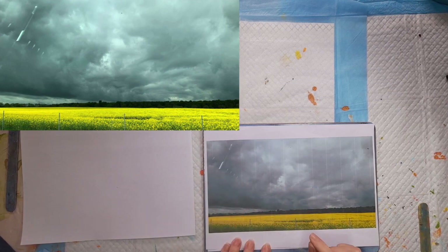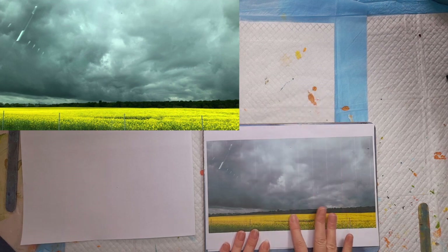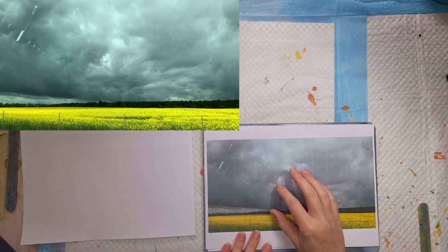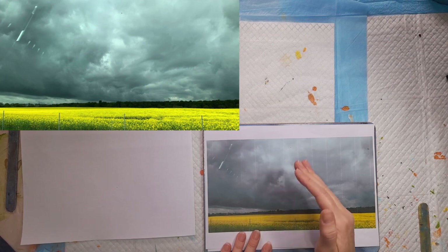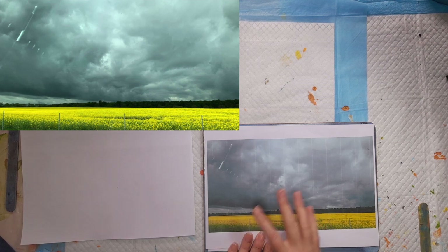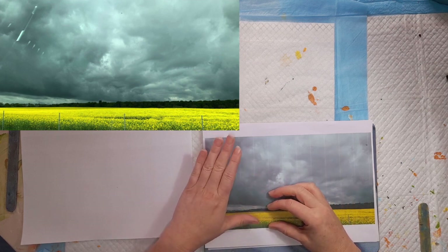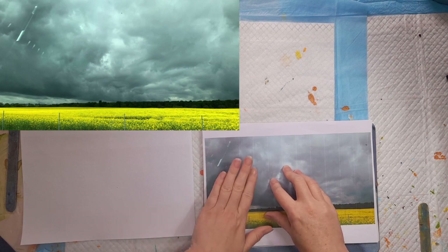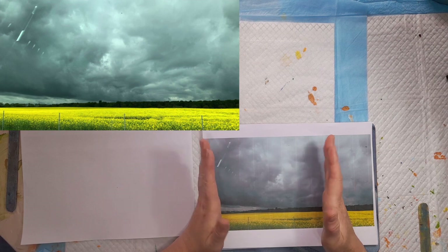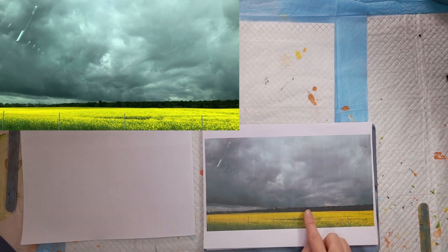Why did I choose this photo? If you're creating a painting it's got to be on a subject you like. I love the contrast on this photo, I love the dark sky, I like the flash of yellow here, so the photo appealed to me and I knew this photo was going to work really well for this tutorial video. When I'm choosing a photo it has to appeal to me. My abstracted landscapes are all about mood and feeling, so I'm not looking for big details — if I had a complicated photo I would split it down into its basic elements and that's what I would create.